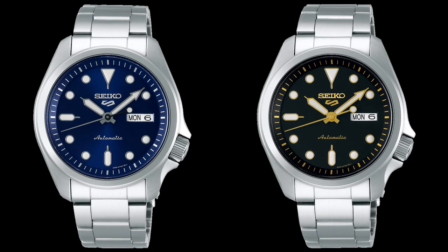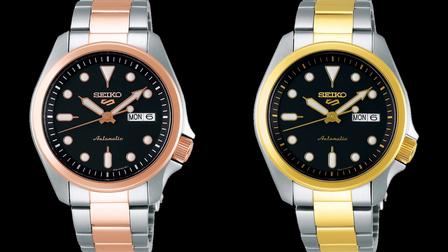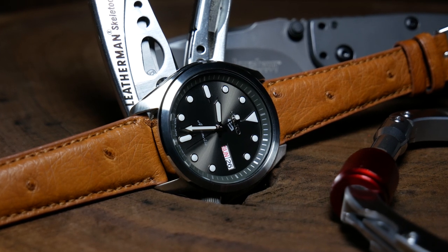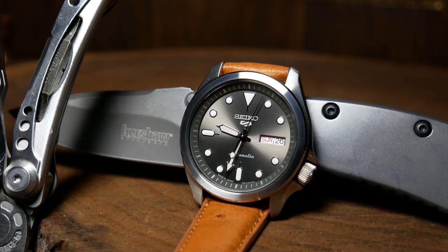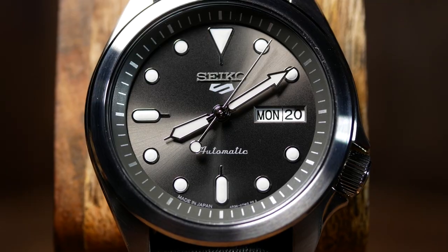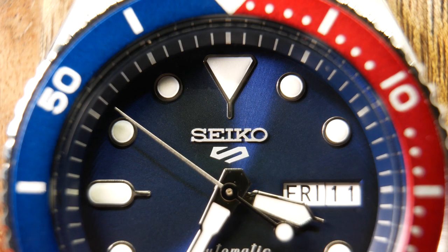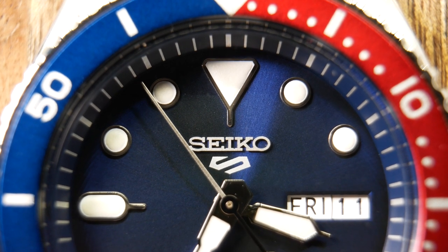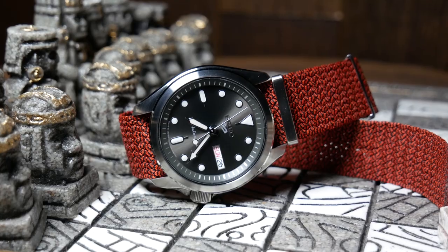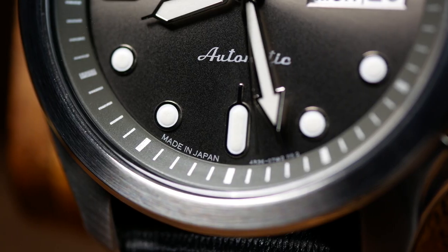Going to Seiko's website, there are now 9 of these SRPE models, which all look great in their own right. But for me, the grey one is the one to get — it's almost a gunmetal grey with just a brilliant sunburst effect to it. It's fantastic looking and there really isn't much else like it near this price. Starting at the top center, we have the Seiko 5 logo — their newer logo, which I've seen before on my Pepsi 5KX. There it looked decent, but here it looks great on this sunburst grey dial. Even the automatic text on the bottom has more of an elegant feel to it.